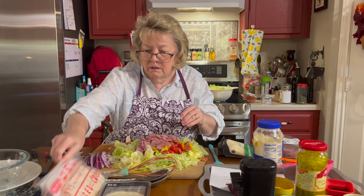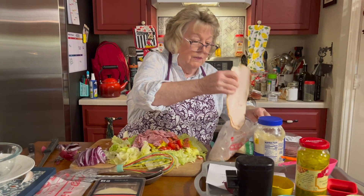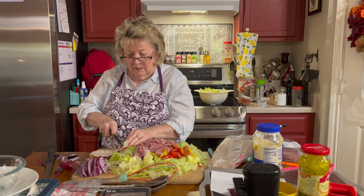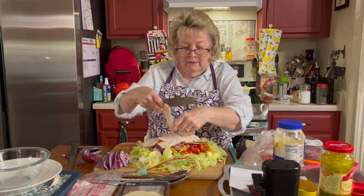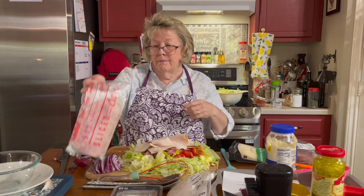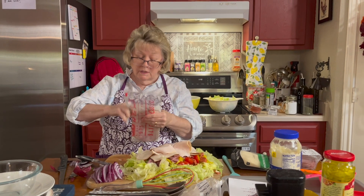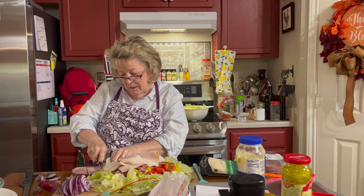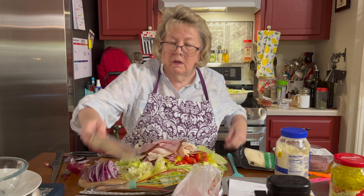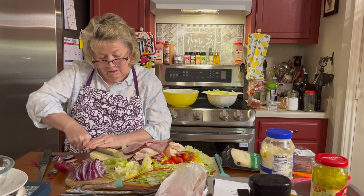Now I have turkey — I bought deli turkey, just plain oven roasted turkey. Same thing, probably about a quarter of a pound. I'll cut it in half a little bit to get it up on our salad. The original recipe didn't call for ham, but my recipe did call for ham, and I have black forest ham. Get it up there on our salad. And a quarter of a pound of provolone — I went ahead and got the sliced. I'll use four good slices and give it a little bit of a cut.